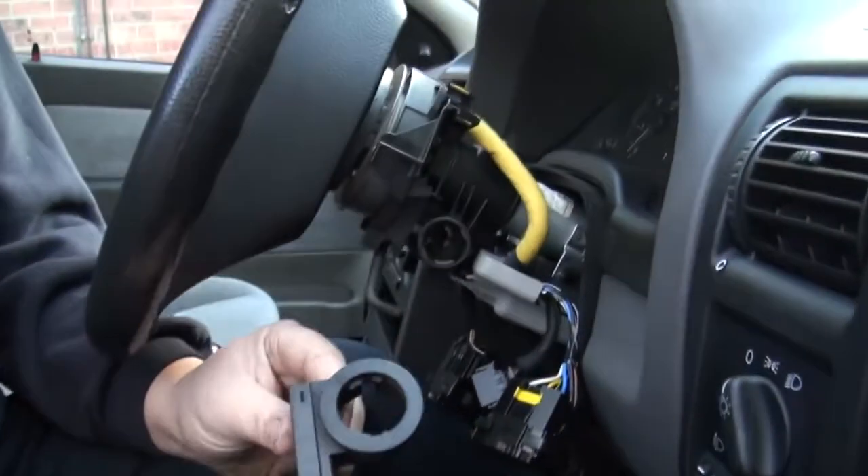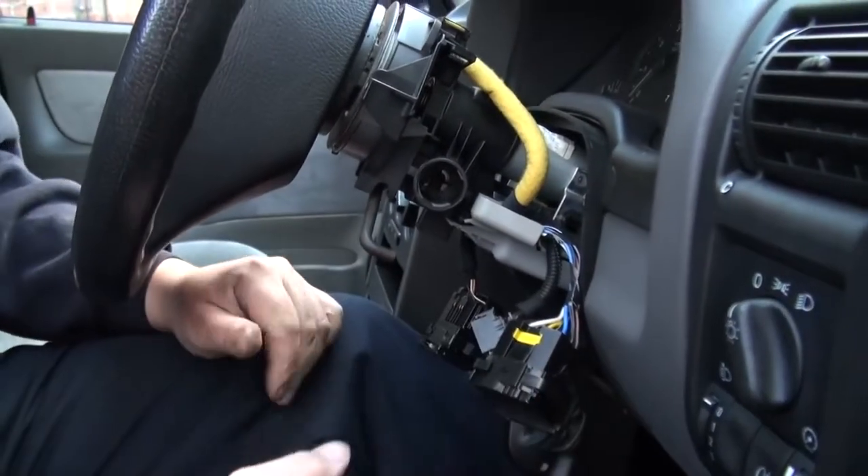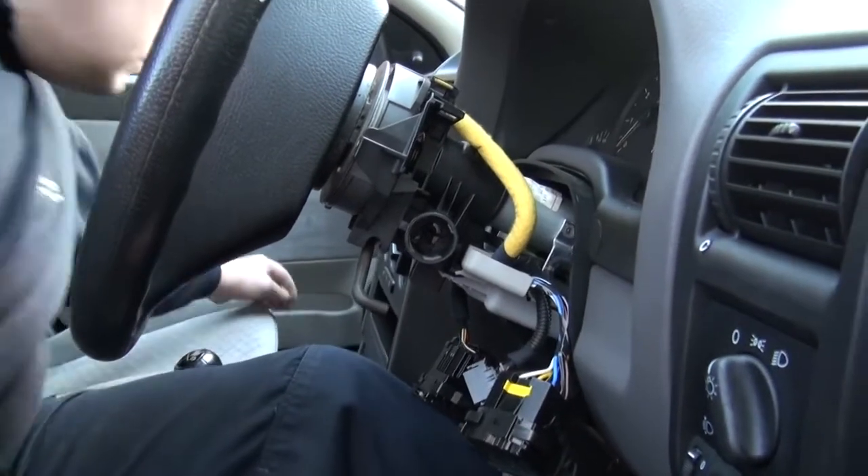There's a metal casing which is missing here. We have actually removed the metal casing that would have been covered around the key reader already. As long as you remove that casing first, then you'll be fine.